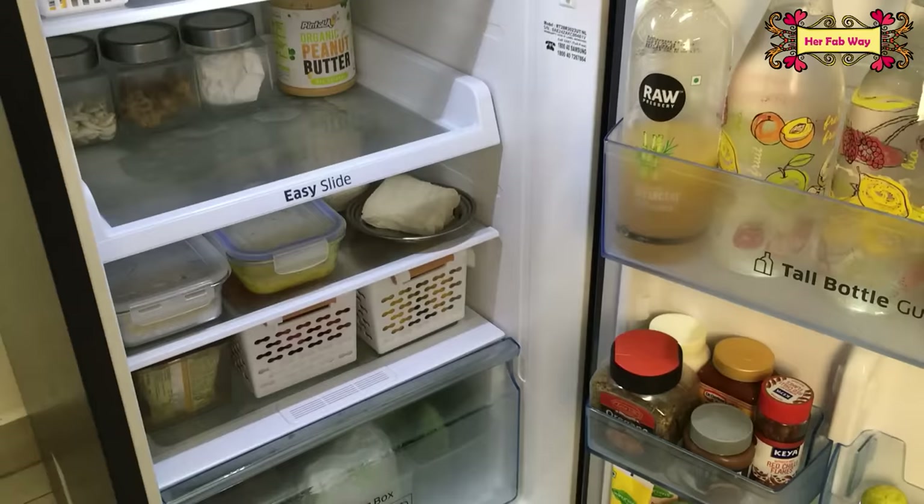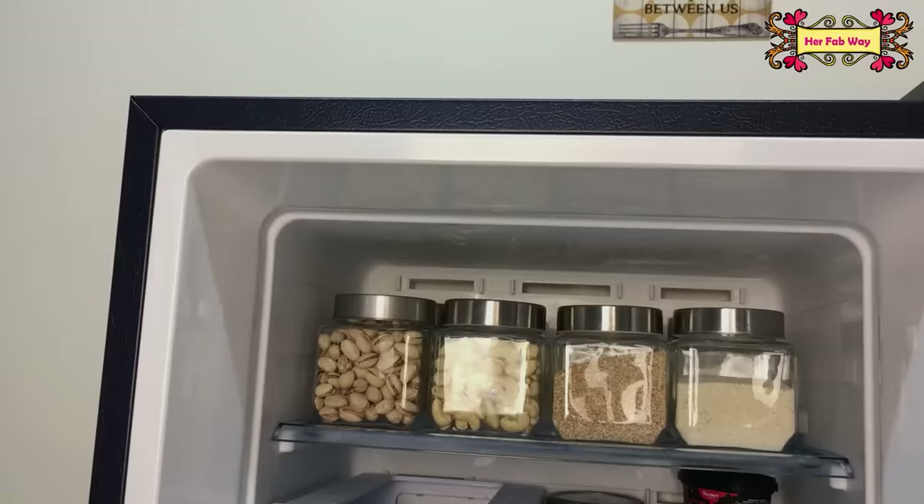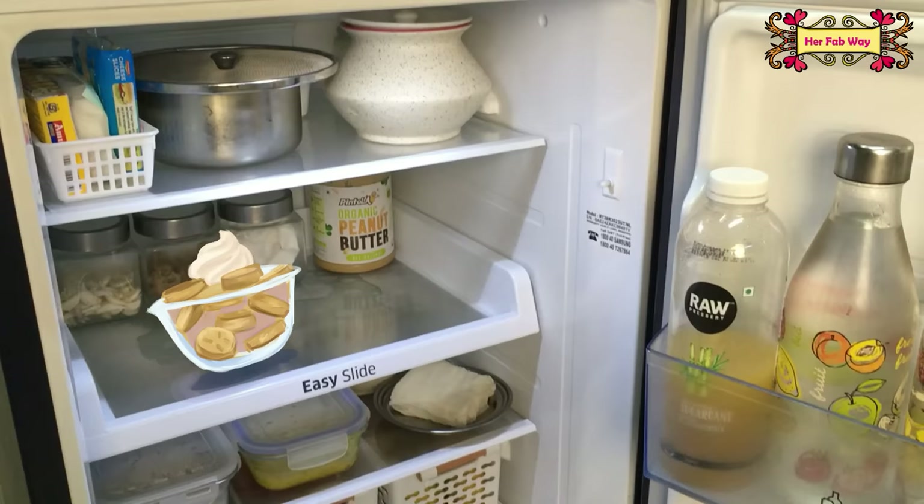Finally, never overfill your fridge — this prevents air from circulating properly. Keep your fridge decluttered so that not only does the fridge function better, but your food items also stay fresh for a longer time. Also, always keep a little space free in your fridge so that if you need to place something quickly, you don't have to specially create space for it.